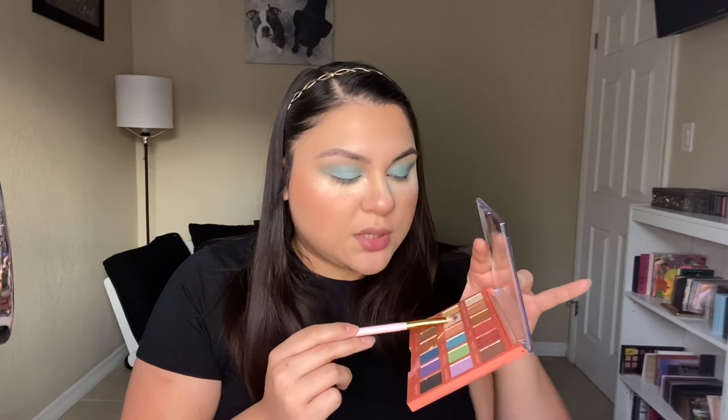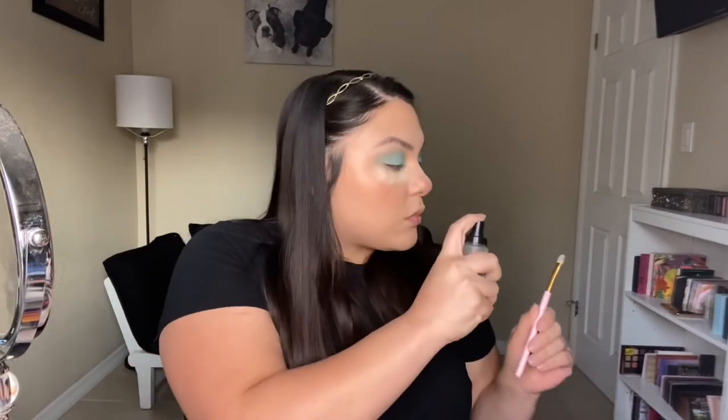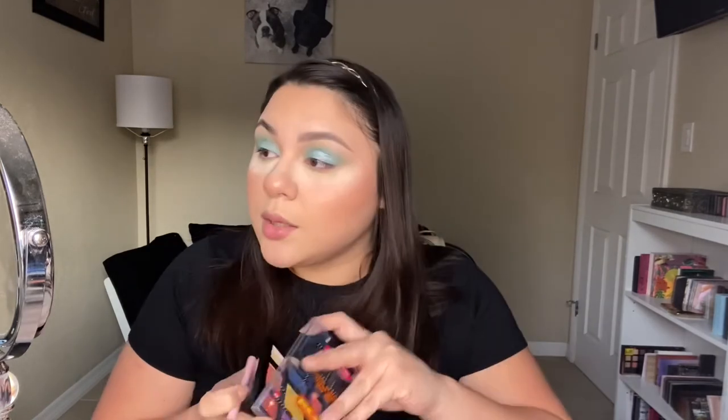I'm going to go into the shade Sea Salt with a damp brush and tap that into the middle. I think I'm going to go into a little bit of this shimmer shade here, and then lightly tap that over the Sea Salt shade from the ELF palette.